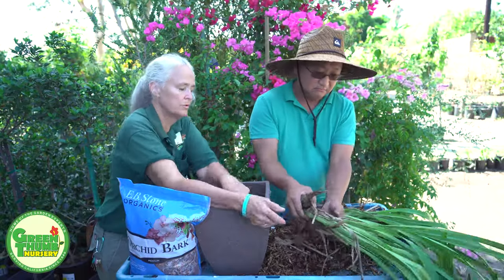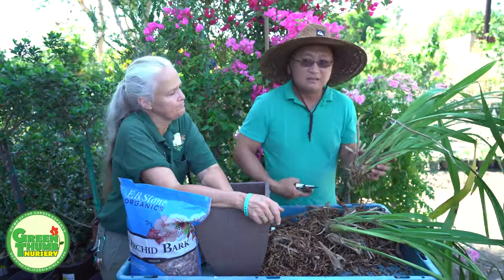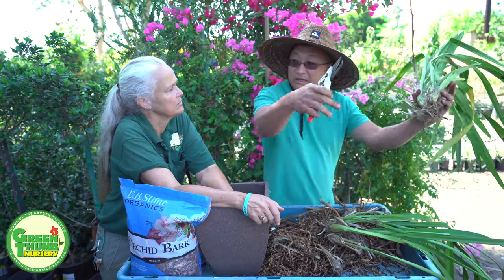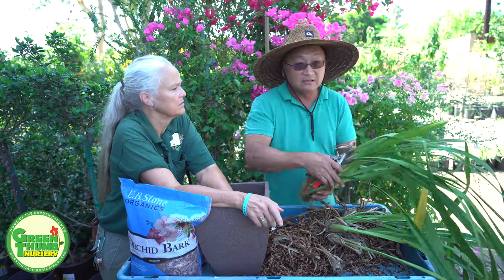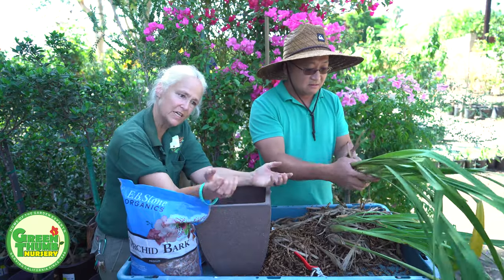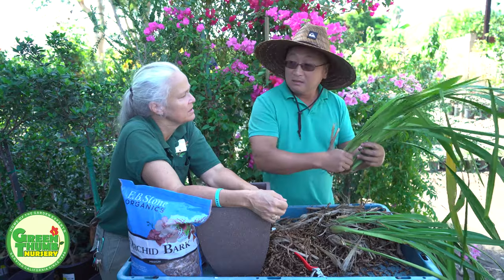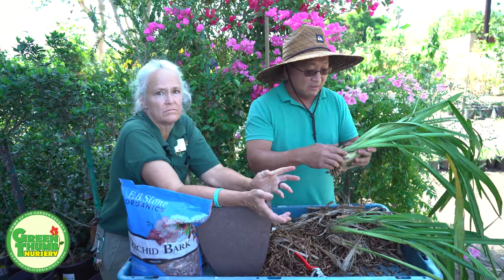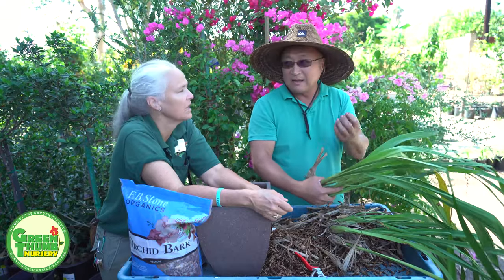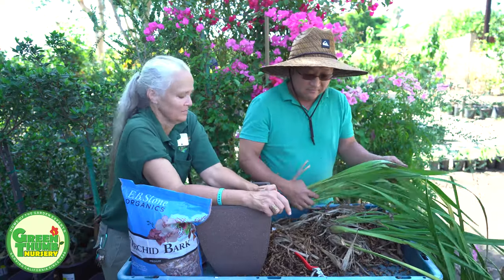When they're done flowering, what do you do? The stem — you cut the whole stem off. Don't leave the stem. They're not like Phalaenopsis, where sometimes the stem forks out and you get more flowers on the same stem. I like to cut the whole stem off on the Phalaenopsis too because I want the plant to grow first — so the poor plant doesn't have to spend energy holding that stem up or making flowers. It's like with marigolds or fruit trees — sometimes you have to sacrifice the flowers so the plant can establish.